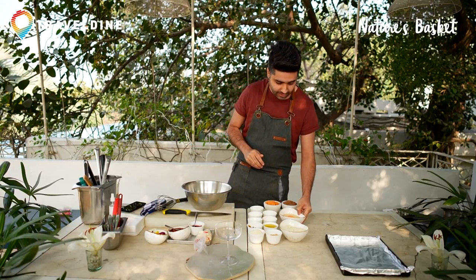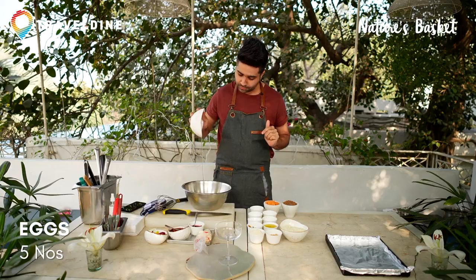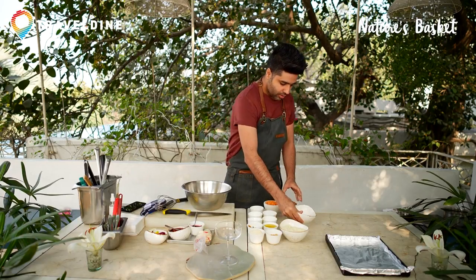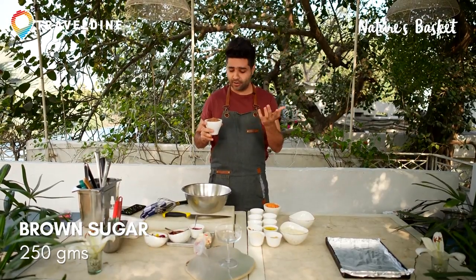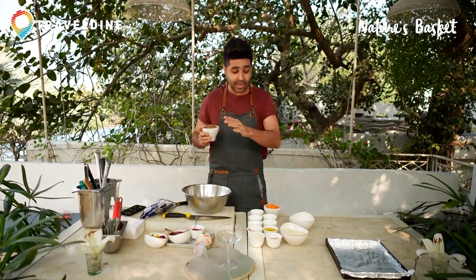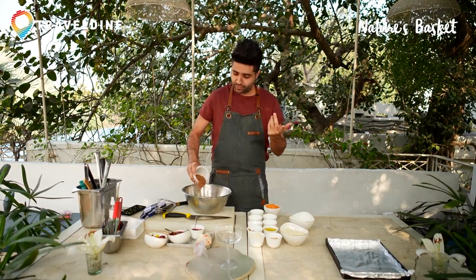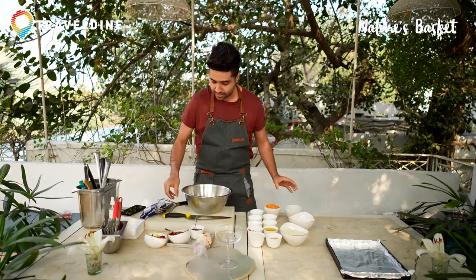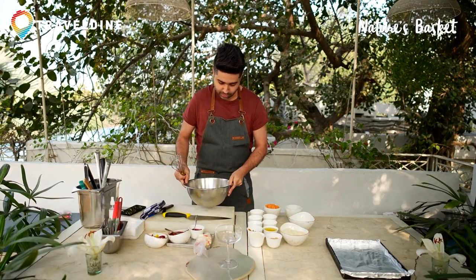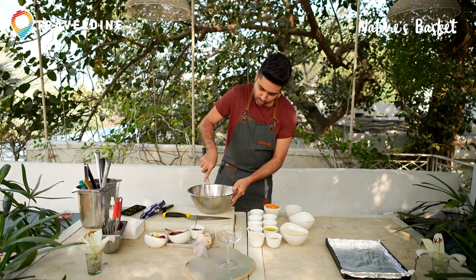We've got five eggs here — they go in the bowl. Brown sugar or Demerara sugar; you can replace this with jaggery if you want it to be a little healthier. Anyway, the recipe is gluten-free, but it can't be sugar-free of course, because Christmas is all about desserts and sweetness spread all around the globe. We're just going to whisk it along.